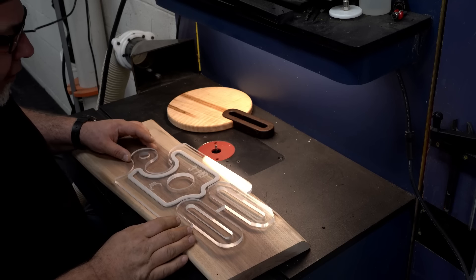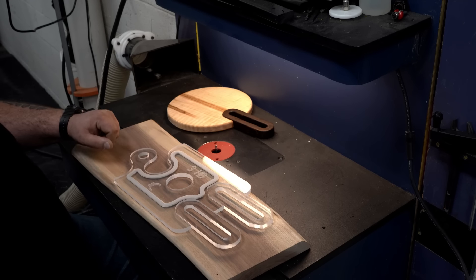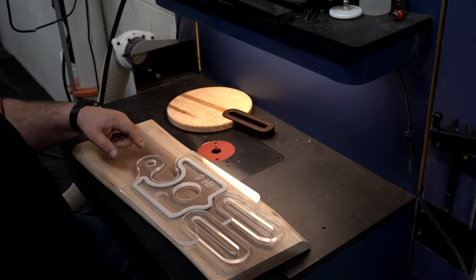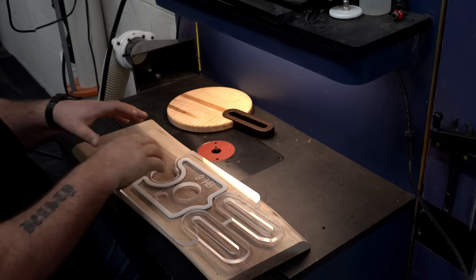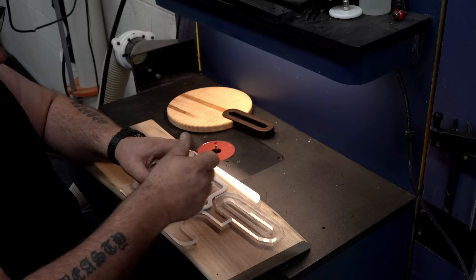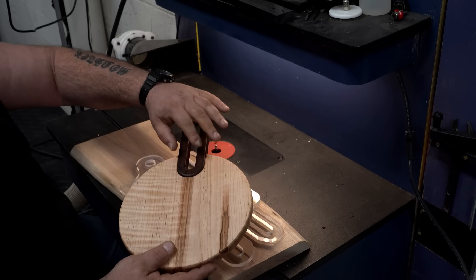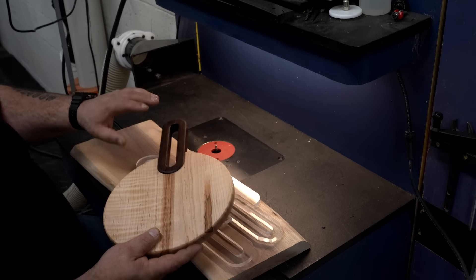I'm going to show you how the vacuum hold-down works on one of our nesting handle templates. This one has three different nesting handles. On this side it's the same geometry so you can nest them together. On this side there are two pieces that actually come out — you can router this out of a pattern, put it in and router that out too, or leave it in place and get effects where the handle nests right into the piece. We really like this with two different options of wood.